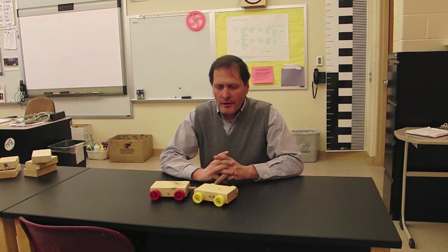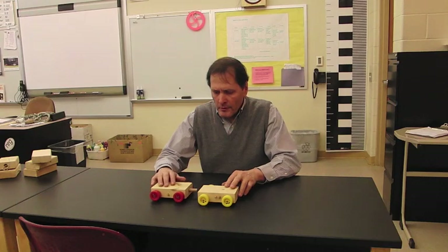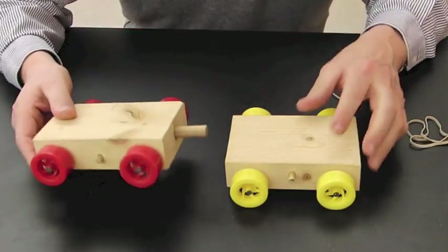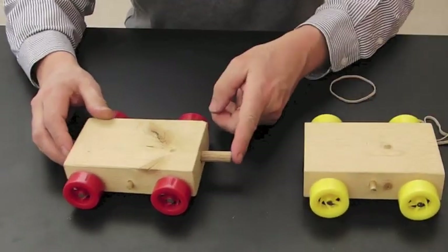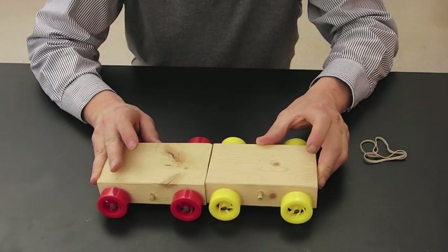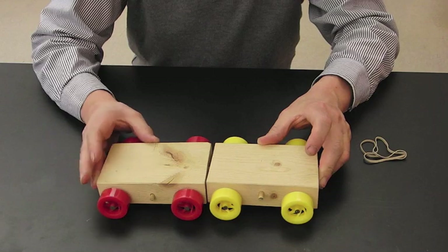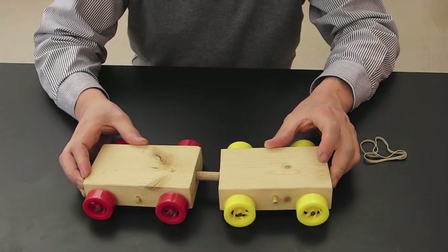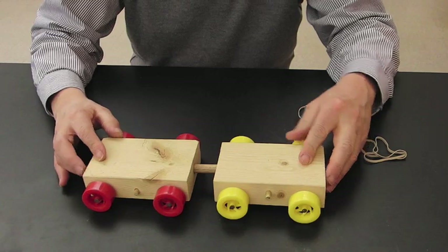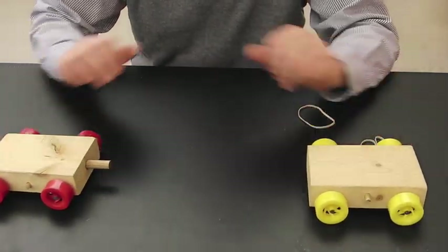The first one I'd like to show you is actually two carts. They're fairly simple — just plastic wheels nailed into the side of two by fours, and this one has a spring loaded into it, and that's going to apply our force. Newton's third law is telling us that both these carts will receive the same amount of force. So if that's true, then since they weigh the same, we would expect the carts to move away at equal speeds.